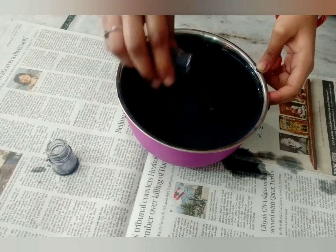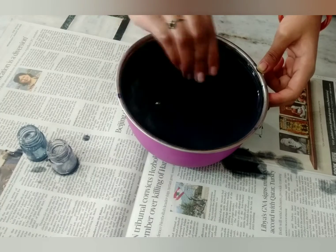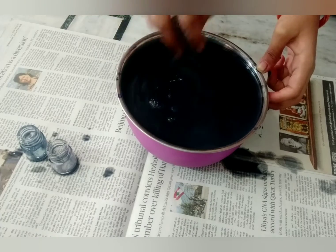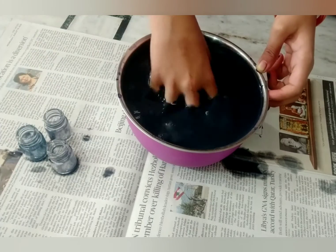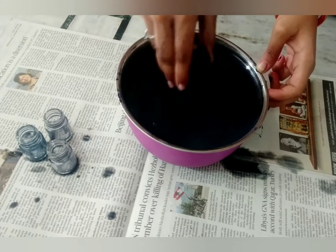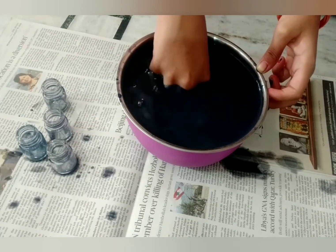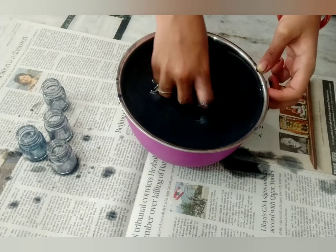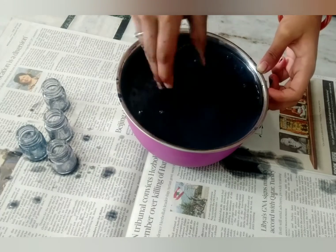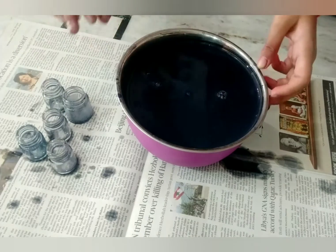Take the bottle and shake it a little so that if there is any extra paint you can get it off. Keep them aside and take all the bottles out of the water. Here I'm using four small paint bottles and one big paint bottle — shake the extra paint off and rinse them so that you get clear paint bottles.